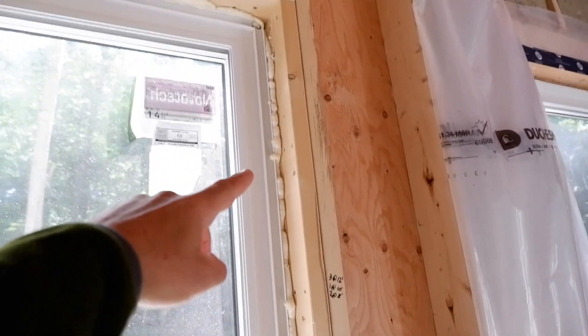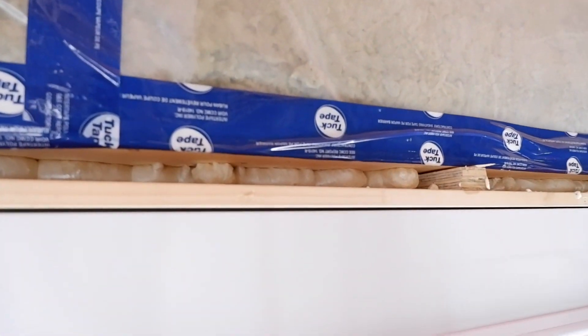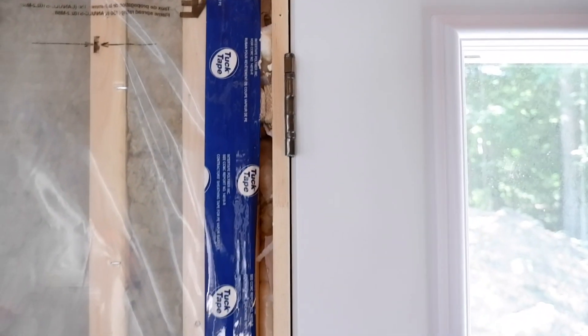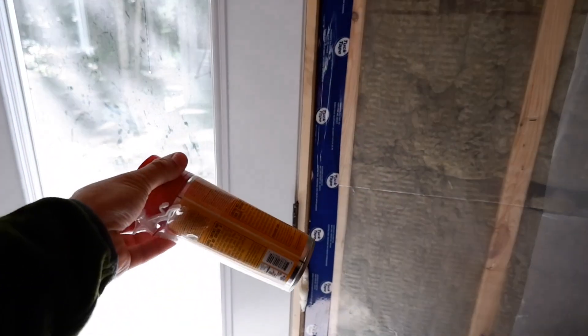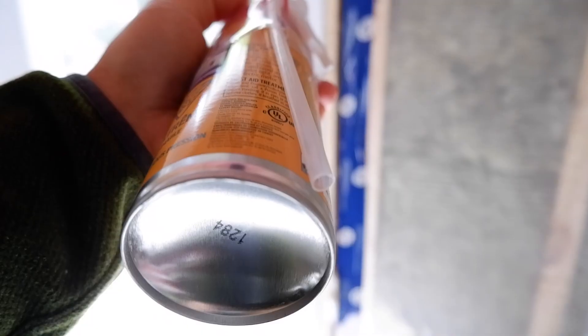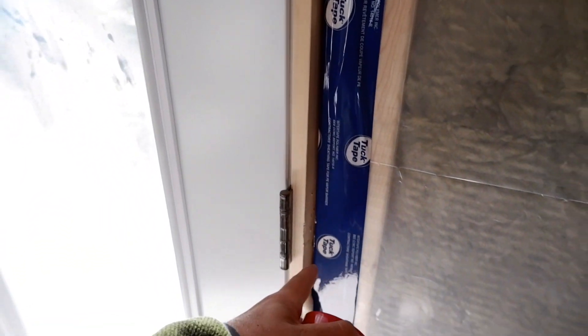I'm going to spray foam a second layer on those bigger gaps first, get it out of the way. As far as the spray foam goes, everything looks pretty good — you can see there's a bit of squeeze-out but that's almost preferred. You can see my windows; I'll have to put another bead in there. This can has a different, smaller tip so I'm hoping it will fit into this smaller gap that I wasn't able to get into with the bigger tip.